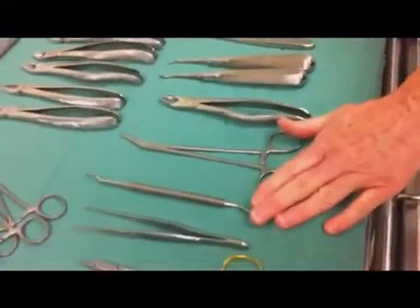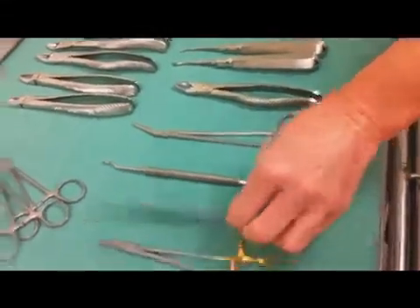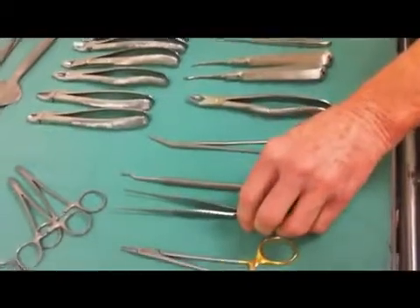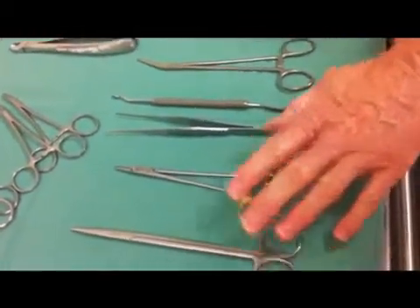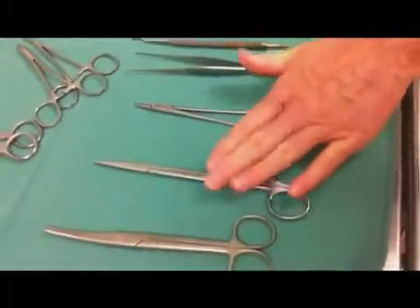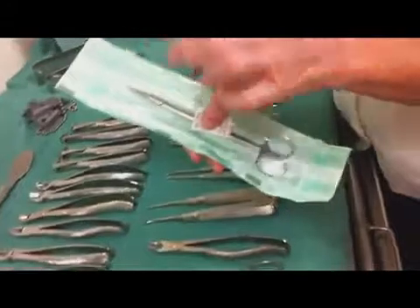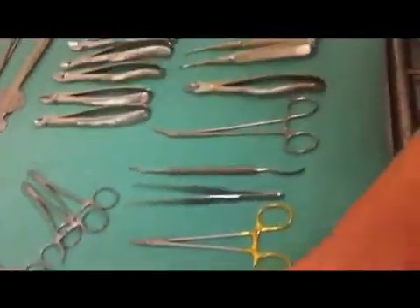Dicklings angled forceps, a bone file which you can only use in one direction which is towards yourself, Gillies dissecting — I hate the term rattooth tweezers, they're actually Gillies dissecting forceps — Cryo Wood needle holder, long straight, just a straight scissors, and jeweled Mayo scissors.